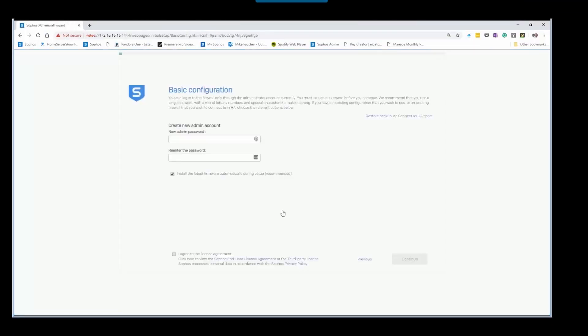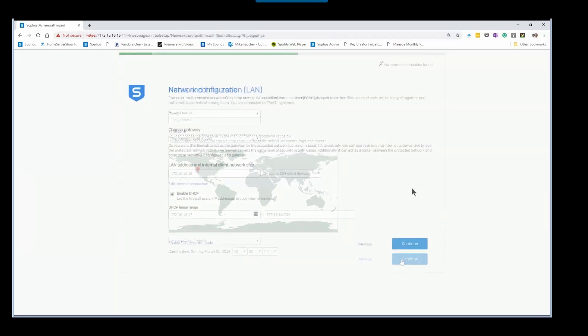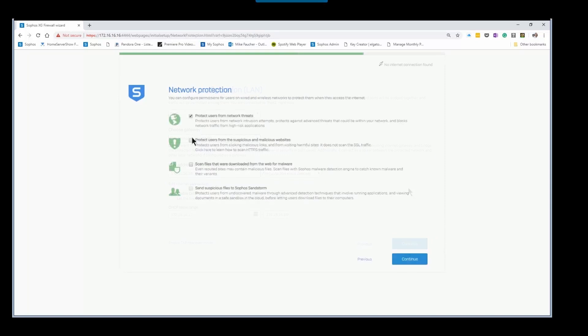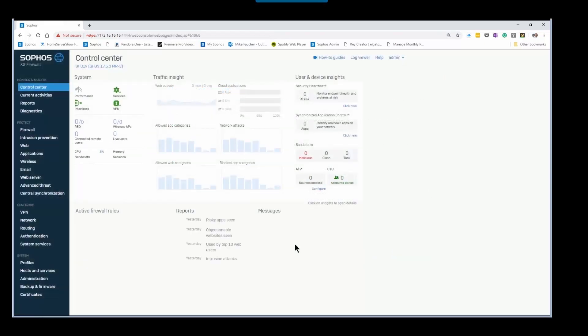Setup is pretty easy and straightforward. After logging into your web dashboard for the first time, the UI will give you a step-by-step guide to configure your new firewall. You will set up your admin password, your time zone, network information, and then which features you want to enable — and that's pretty much it. Of course, there's a lot more to it: you'd still want to set up your threat protection or IPS, application control, content filtering, et cetera.